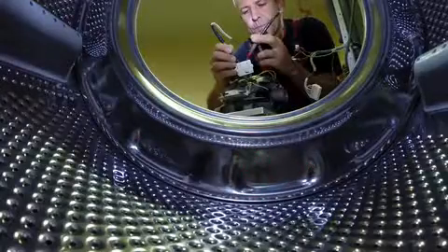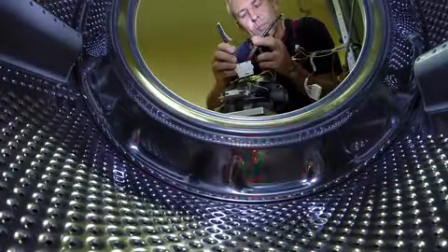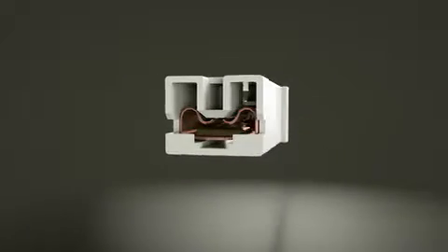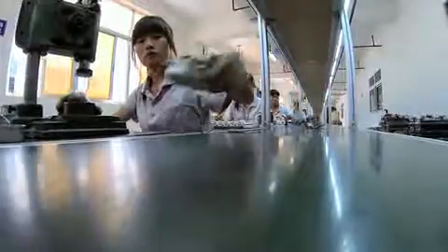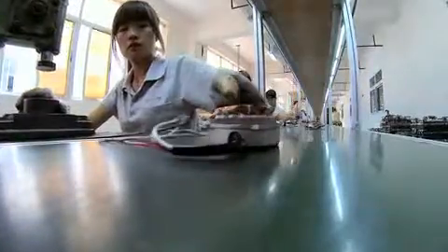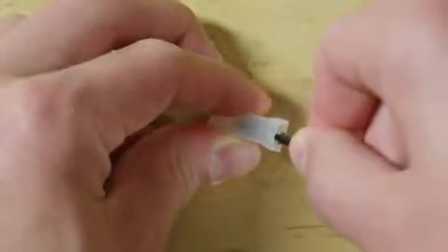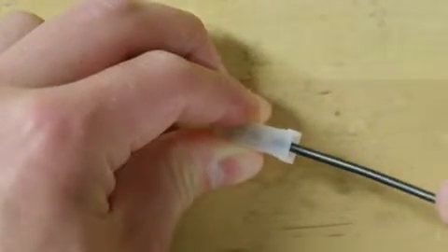The properly mated secure connection can help to reduce your rework costs, field repair requirements, and warranty calls. The low insertion force of Positive Lock Receptacles can also reduce the possibility of employees' repetitive motion injuries and associated medical costs. The Positive Lock Receptacle helps prevent your connections from pulling loose and possibly shorting out your board or disabling a function.